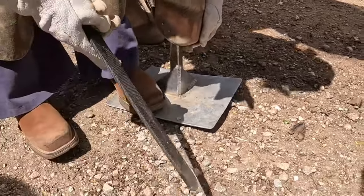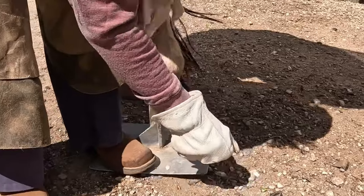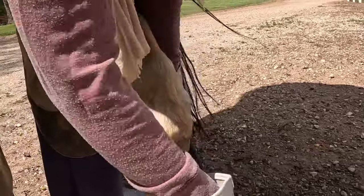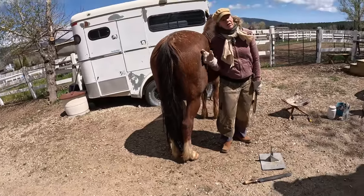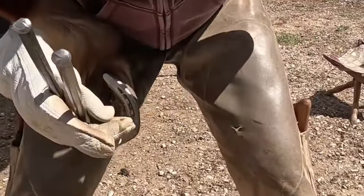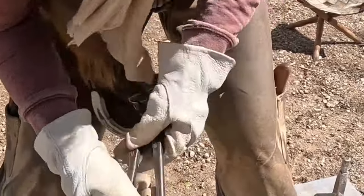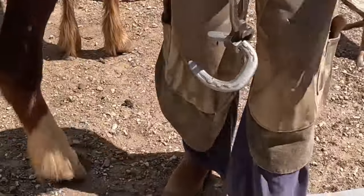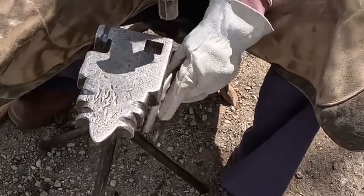This is an old rasp — we call it our hot rasp. I do not hot shoe; I cold shoe. I did own a forge, but I was terrified of it, so my daughter took it for making crafts. My uncle had a coal forge, but they don't allow you to use those anymore in California. I have to go back in horse mode and soften myself in order to do this well. This is probably the hardest thing I'll do today — just pull the old shoes. They're really on there. When the days are short, they don't grow as much hoof.